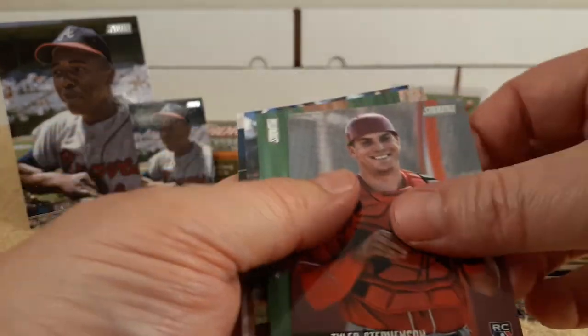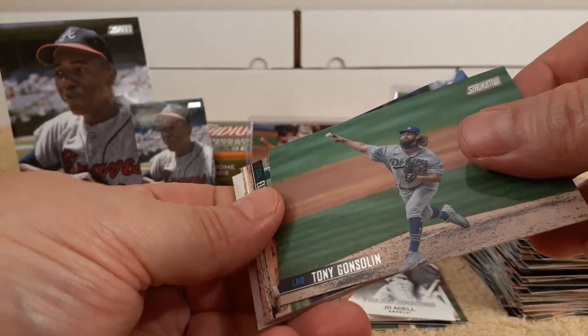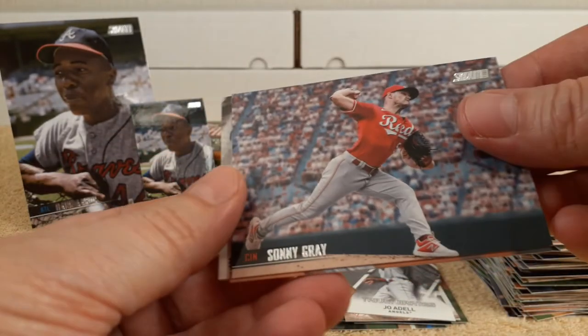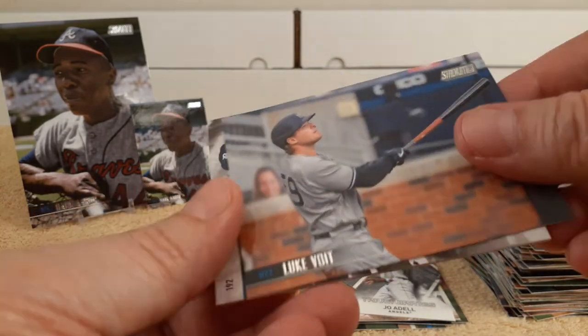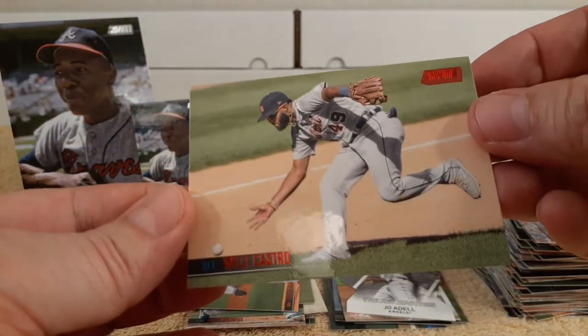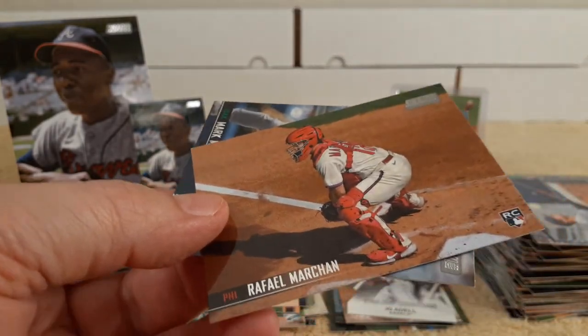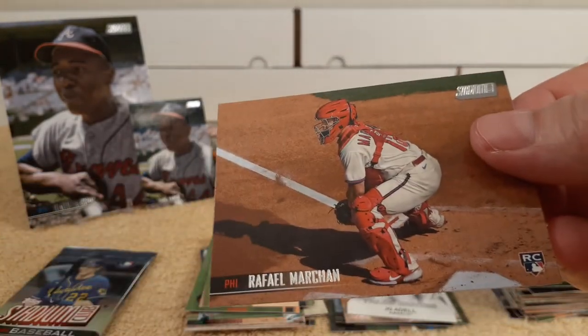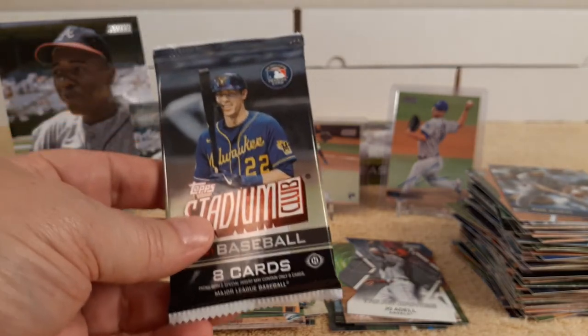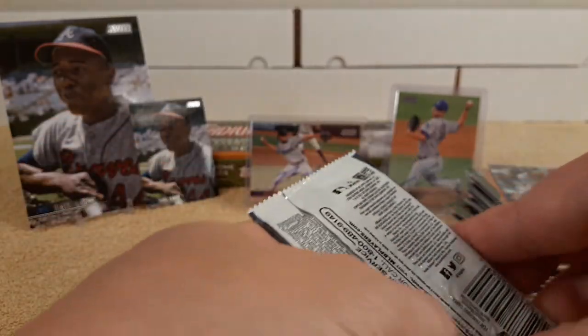Stevenson rookie card, Tony Gonsolin, Sonny Gray, Luke Voigt, and a Willie Castro red parallel. Nice pictures. Rookie card. Mark McGwire.